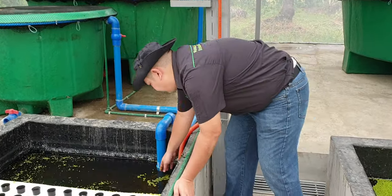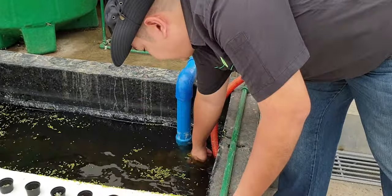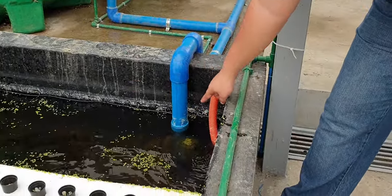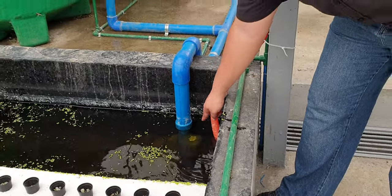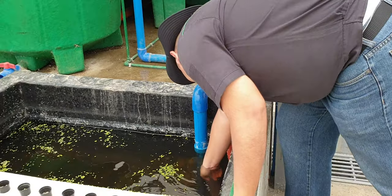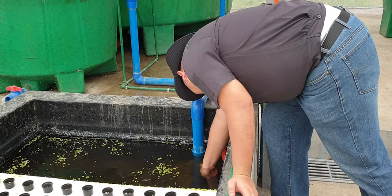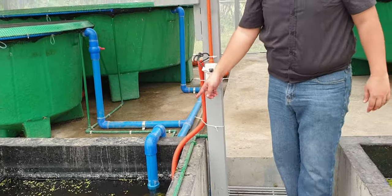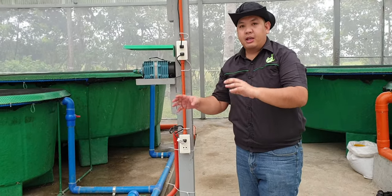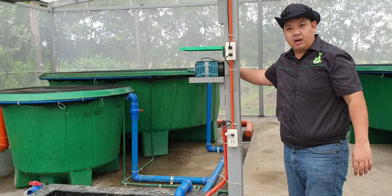We also have a pump here. This is a very small pump rated at 10,000 liters per hour. That very small pump is only 115 watts.